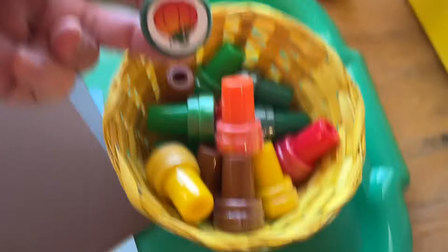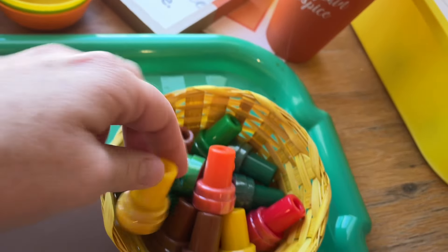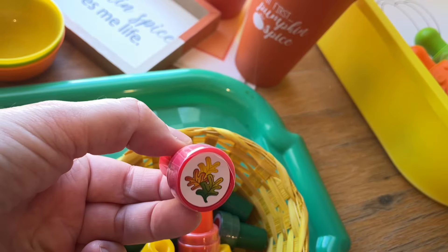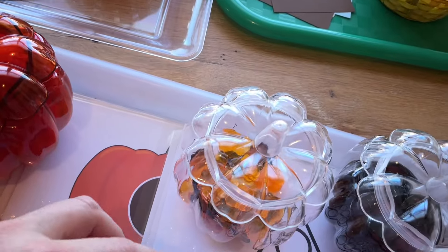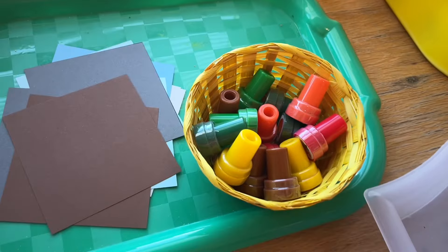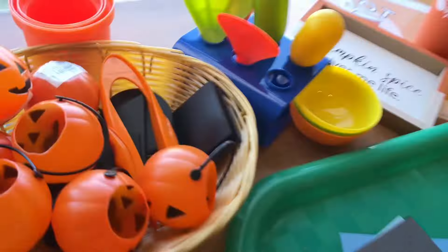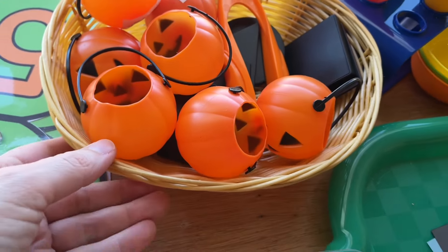I found some little Halloween stampers — these are always great. There are pumpkin and all different little Halloween and fall designs on some little sheets of paper. But notice these stampers do fit into the choking tube, so they are a choking hazard — something to keep in mind and keep up high from little ones.